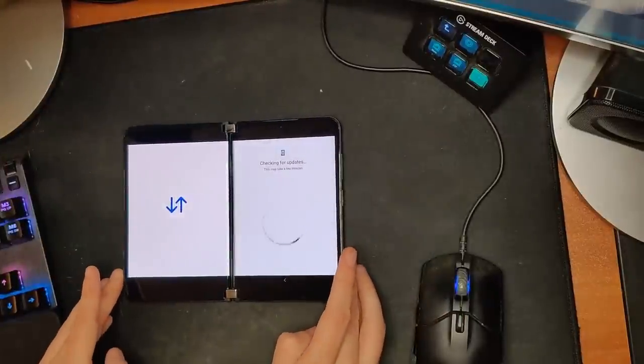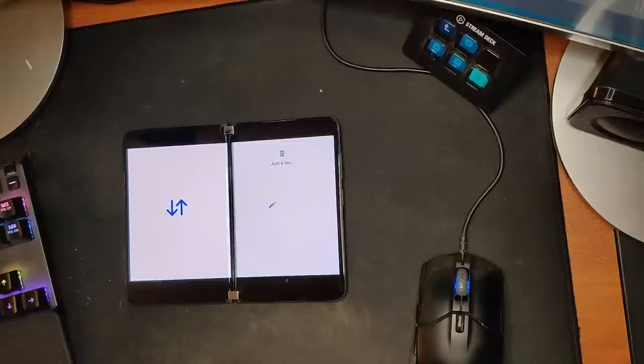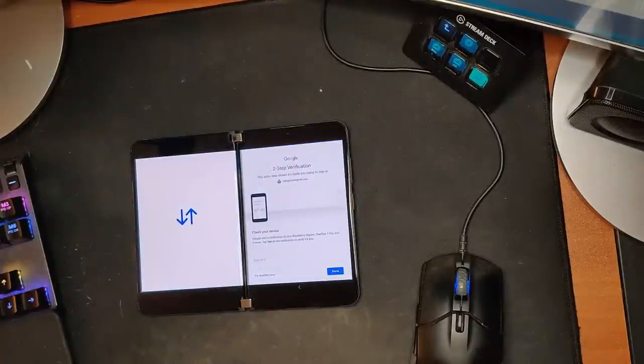It looks like no more glitchy stuff when going into phone mode. It's actually asking me to put my language in again — I've already connected to Wi-Fi. We're going to start fresh, not copy anything. I need to sign in — and I'm not going to show you my password, as much as you'd all like that. I don't want to get hacked. Now I've got two-factor authentication.